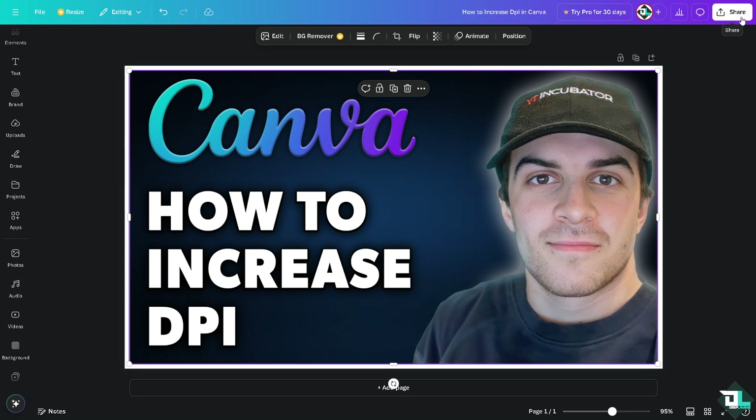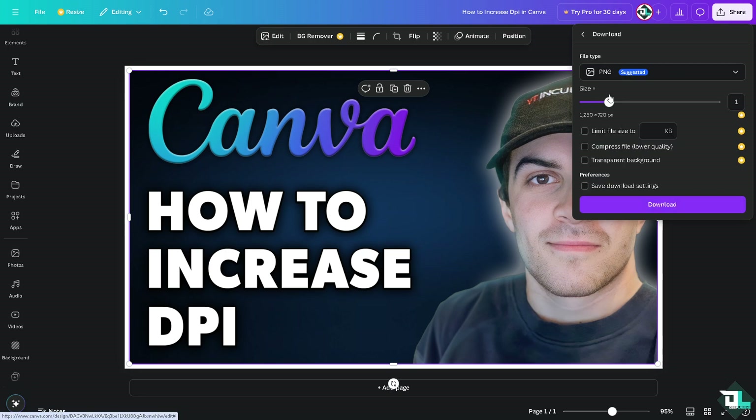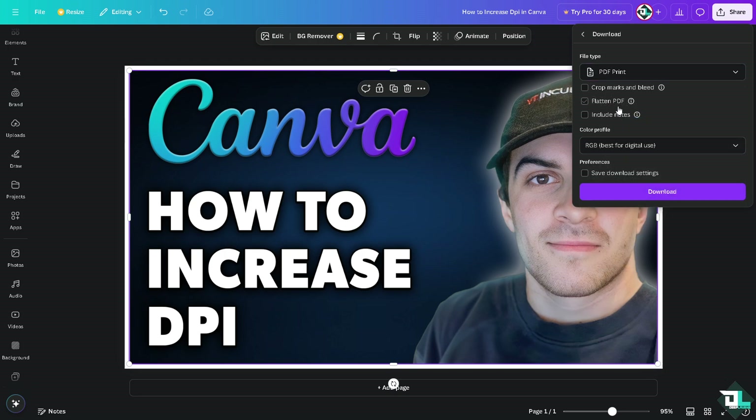Click on the Share button, because from here we need to make sure that we are downloading a PDF print format. Click on Download, and there's going to be an option that says 'PDF Print', which is best for printing. You'll see three more options: crop marks and bleed, flatten PDF, and include notes.